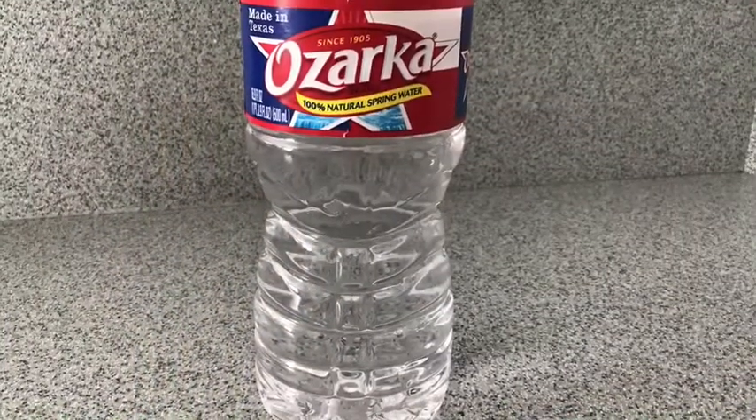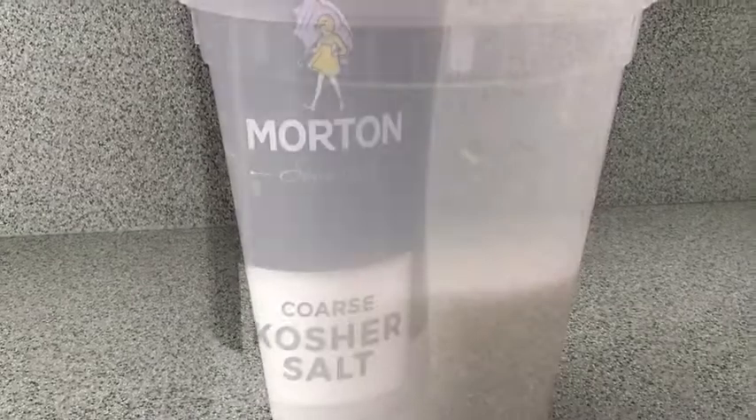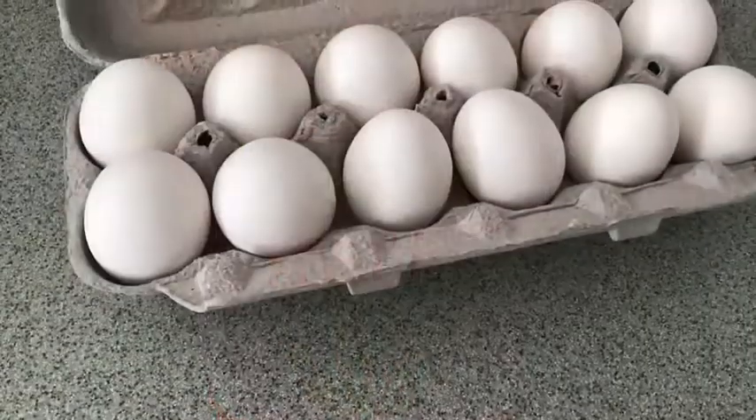You need water, butter, granulated sugar, kosher salt, all-purpose flour, and eggs.